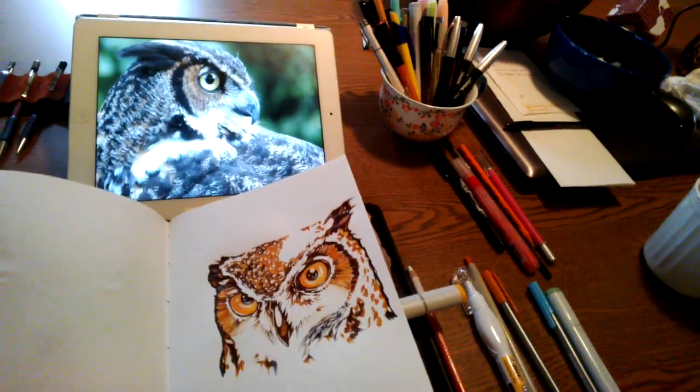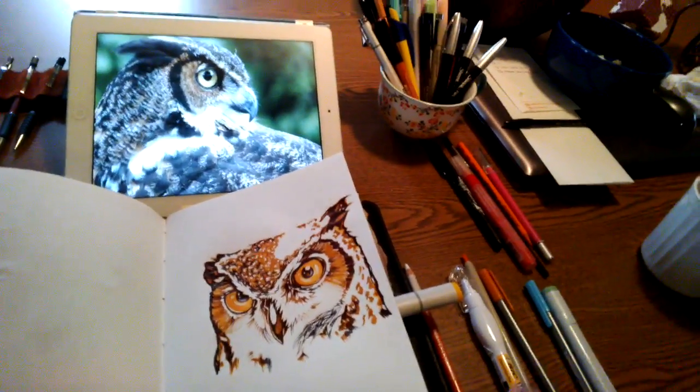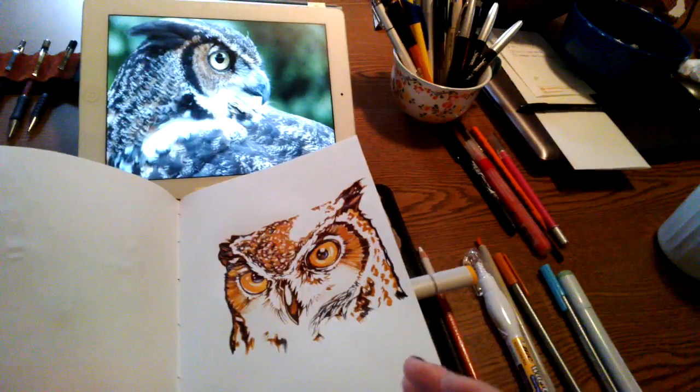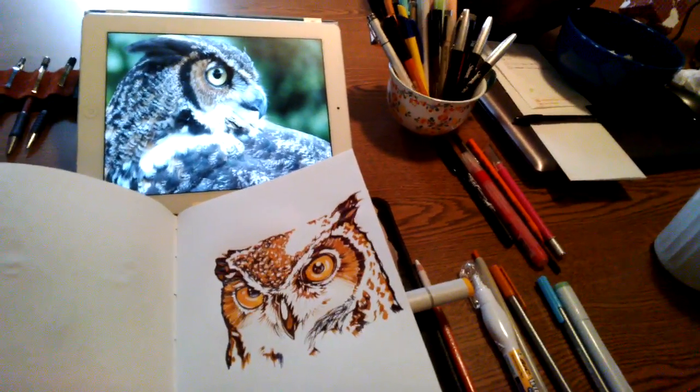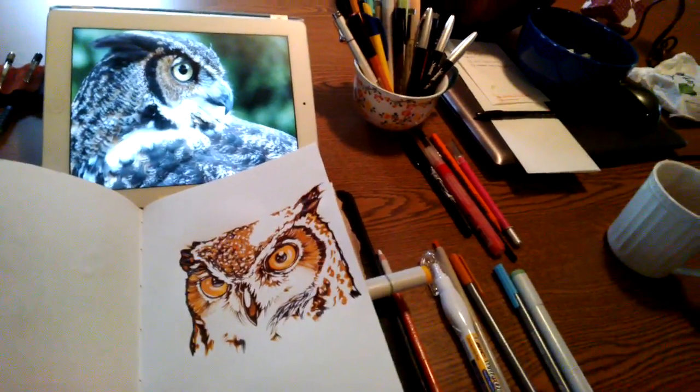In other words, if I have an owl drawing from three years ago or five years ago, I can compare it with the ones I just did and say, how has it improved? What have I learned? So that's always really important.